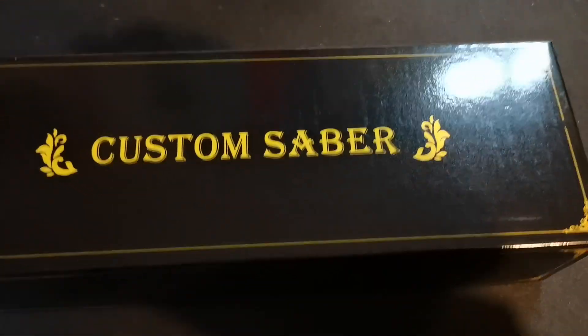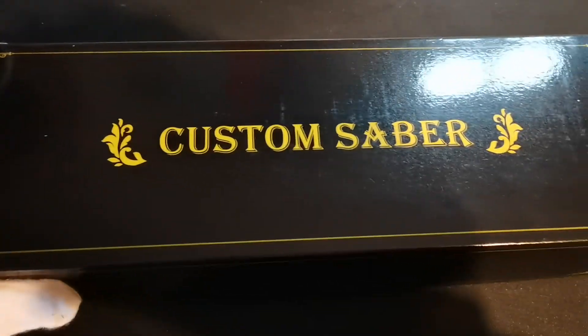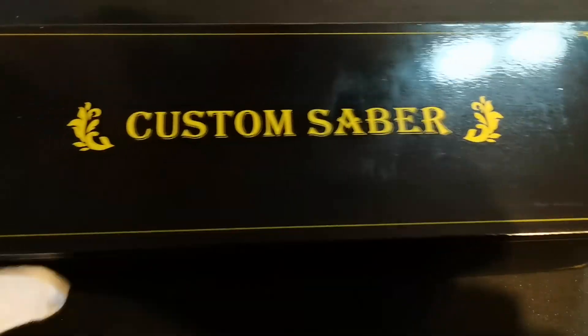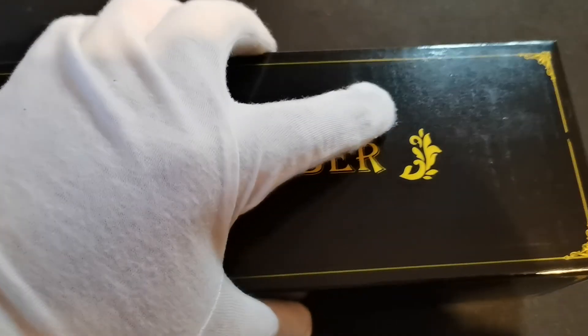Hey guys, this is Zaz. Today I'm showing you the Luke Skywalker V1 Chromed Lightsaber. Here's the bigger than ordinary box — a solid, larger box.